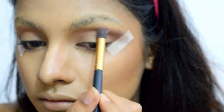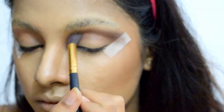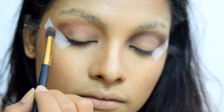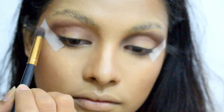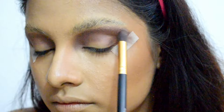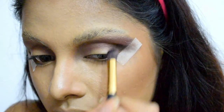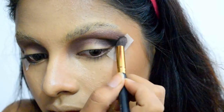I'm using a dark brown shade on the outer corners and crease of my eyes, moving the brush back and forth in a wiping motion to blend the color nicely. Once I've achieved the desired shade, I move forward and use a black shade from the same palette, depositing it on the outer corner of my eyes.